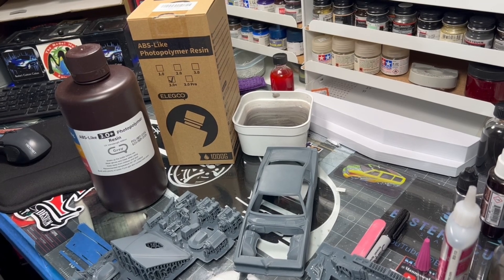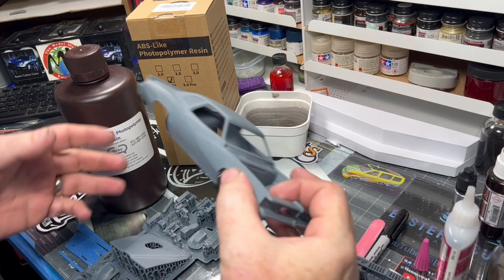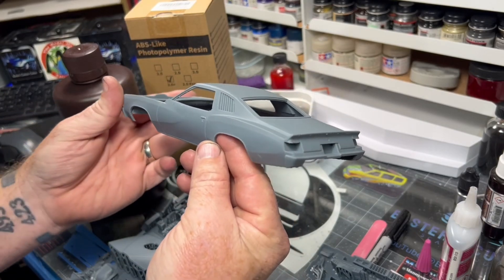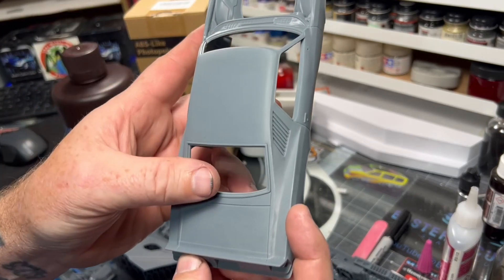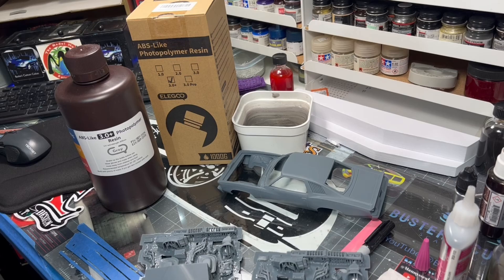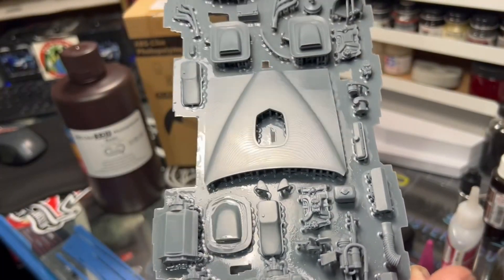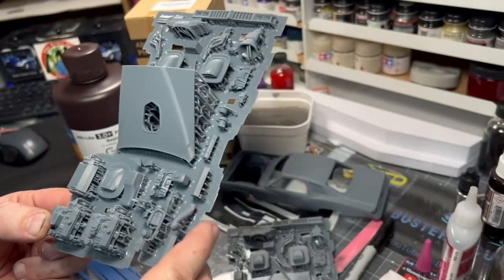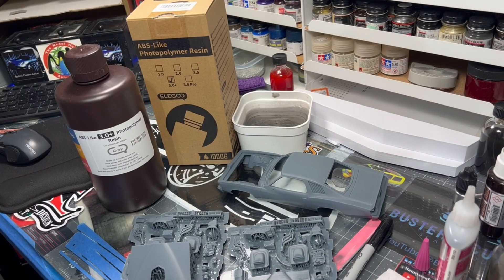Hey everyone, Brian here from the bench, continuing the series 'You Bought a Printer, Now What.' I just printed this Can-Am '77 Pontiac yesterday. This was printed at a 37-degree angle, so it has no topography on the top. Here's a couple of build plates to show the difference — this one's flat and you can see the topography in the hood, this one was angled and there's none. The shininess on the side is from your wash station not being clean enough.